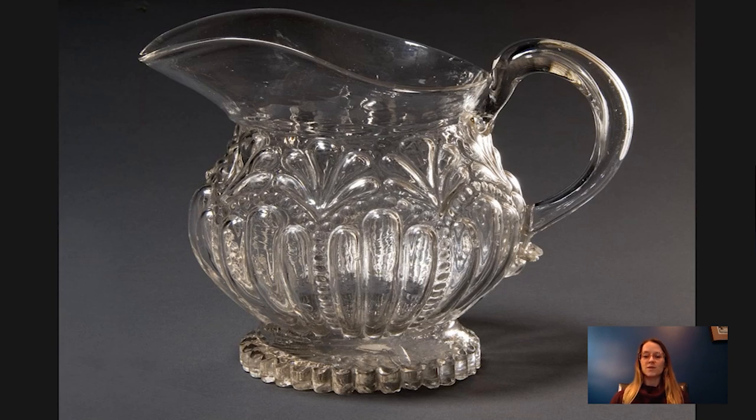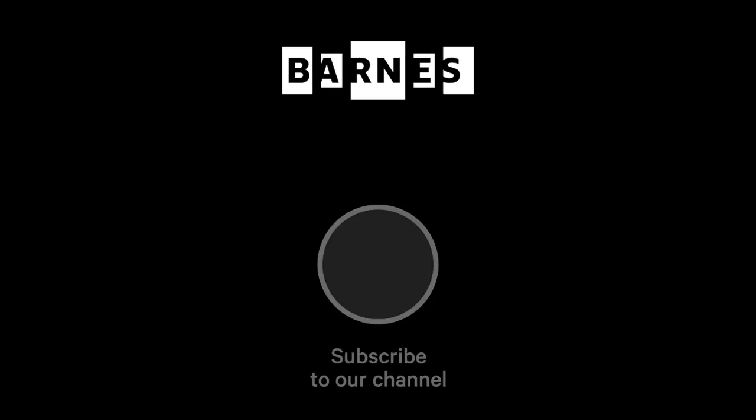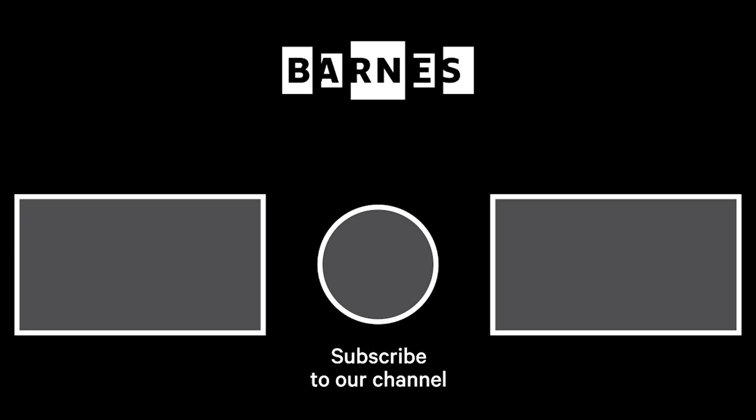I hope you enjoy today and learning a little bit more about American glass and about this piece in particular. That's it for today's Barnes Takeout. If you haven't already, subscribe to our channel to get more daily servings of art. You can also leave a comment below — we love hearing from you. Thanks for watching. I'm Tom Collins, Neubauer Family Executive Director of the Barnes Foundation. Subscribe and make sure your post notifications are on to get daily servings of art. Thanks for watching and for your support of the Barnes Foundation.